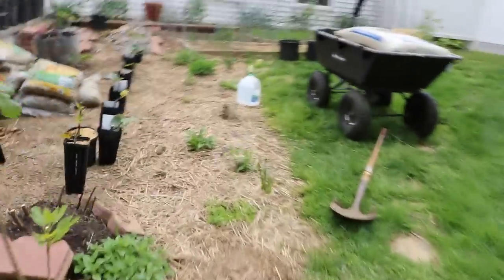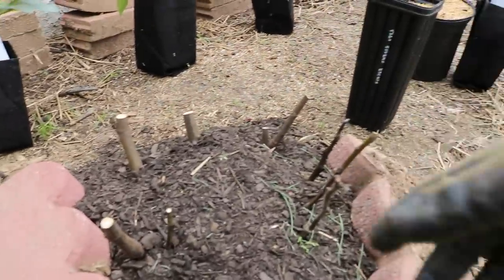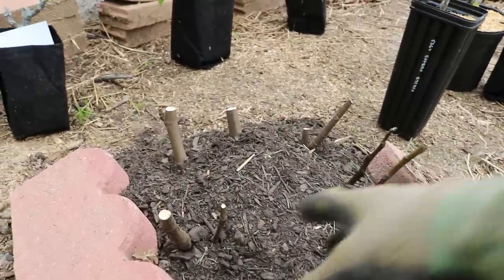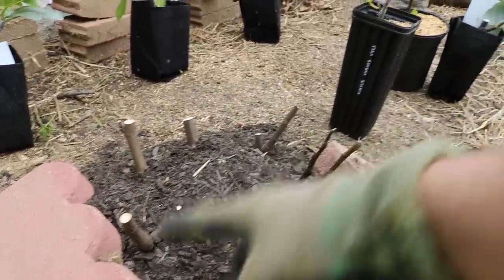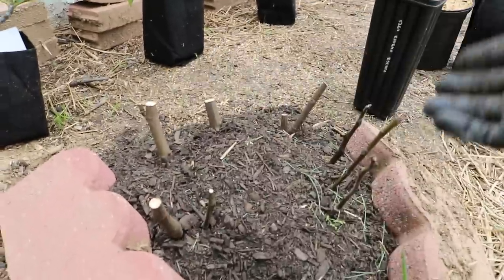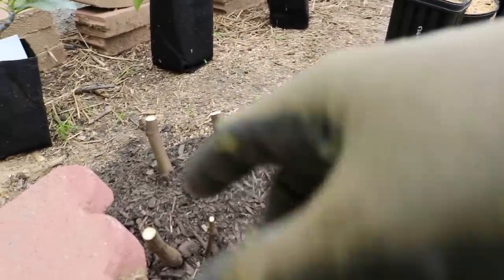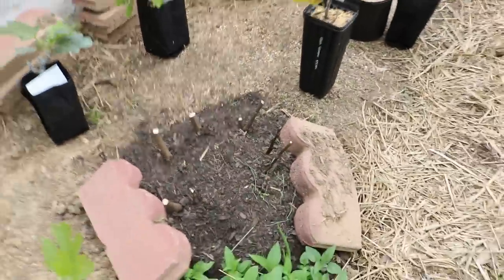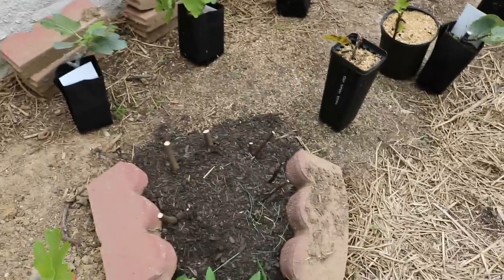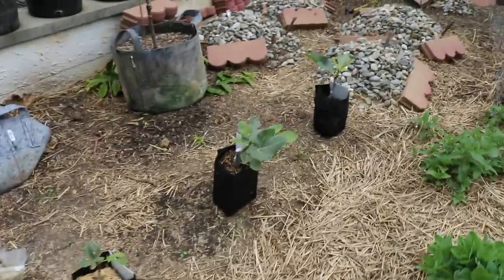I'd recommend that if you don't have many cuttings — Herman sends like seven or eight cuttings every time you buy from him — the thick ones, there are about four thick ones, and one of those four is going to take with minimal desiccation. All we did was score the bottom of the cutting, stick it in the soil, add in the brick, and we're going to add in the stones as well — really heat up the soil, because that heat gets the metabolisms of these plants really going.